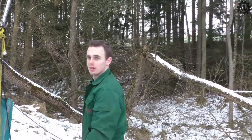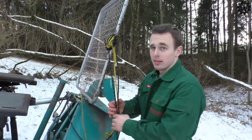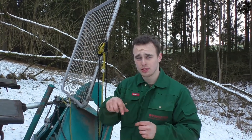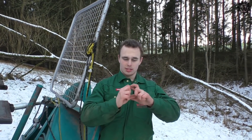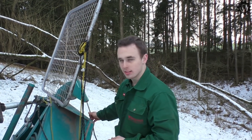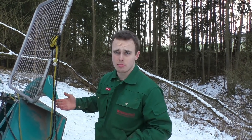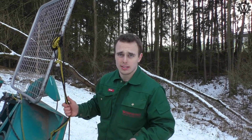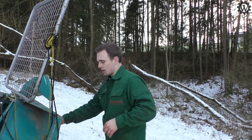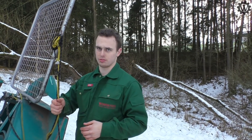Die Winde hat auf jeden Fall gezogen. Aber natürlich: wenn das Seil ganz ausgefahren ist, dann ist nicht so viel Seil auf der Trommel drauf. Der Durchmesser ist also kleiner. Weil wenn es so weit draußen ist, dann ist fast das ganze Seil auf der Trommel. Dann zieht es die 4,8 Tonnen wahrscheinlich nicht mehr — da zieht es vielleicht 1,8 Tonnen oder so. Aber wenn das Seil ganz raus ist, dann zieht sie die 4,8 Tonnen — 48 Kilonewton ungefähr.